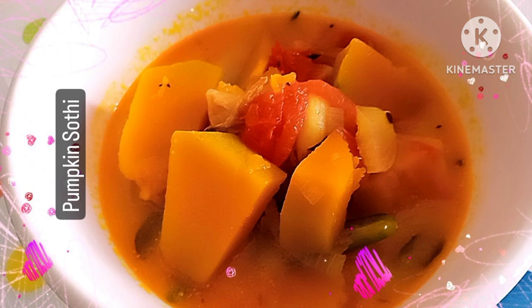Hi friends! Today's special is Pumpkin Sothy — it's a simple recipe.